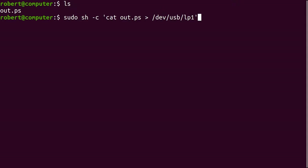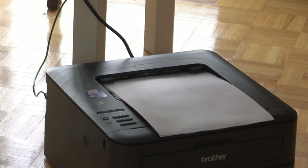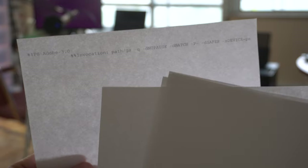Now let's take this PostScript file and pipe it directly to the printer device and see what happens. I'm using sudo and wrapping this in a shell because I need elevated privileges to pipe to this device. I should point out that using sudo and piping random data into files in /dev can be pretty dangerous, so make sure you know what you're doing if you try to emulate this. Okay, so here's what I got. I got the first line of the PostScript file and the rest of the pages are all blank, and it just kept going until it ran into paper.